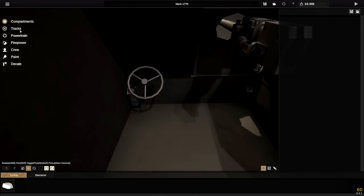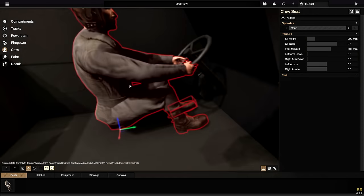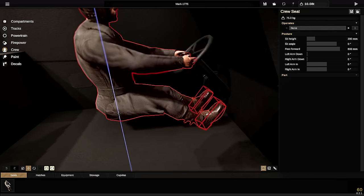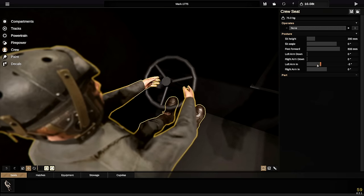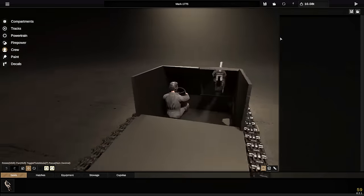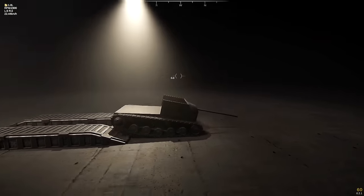Before we do anything else, let's go to crew really quickly. We're going to grab a person and try to sit them so they're holding the steering wheel. We've got an issue with that already, so we just need them to fit in the floor — feet forward. I'm actually going to raise the entire person upwards like that, then have them sit with their hands on the steering wheel — arm out and arm out just a little bit like that. Pushing them forwards, they actually do somewhat fit. That person should be able to drive it around.